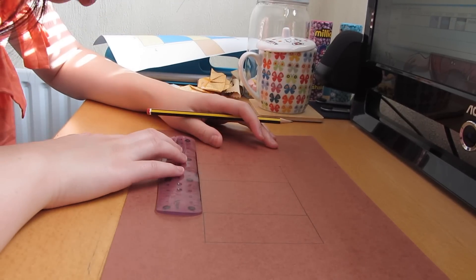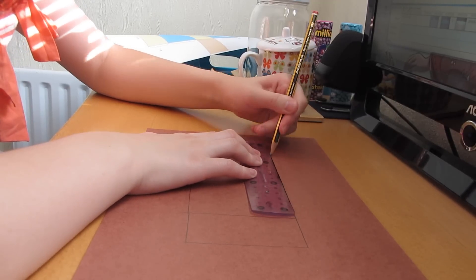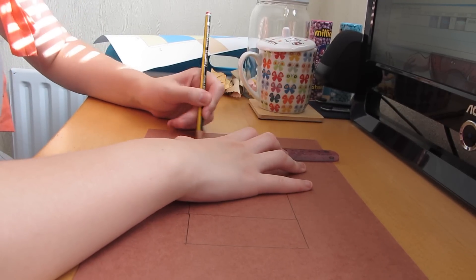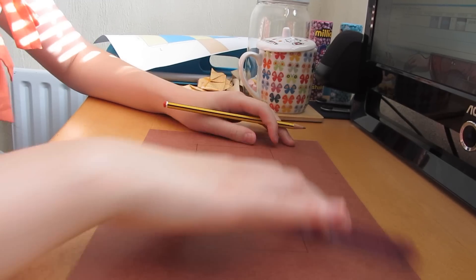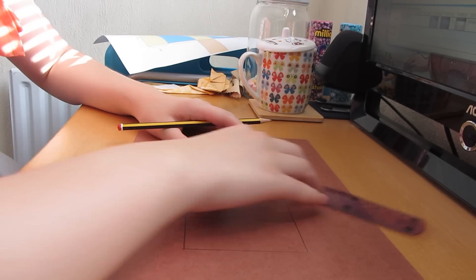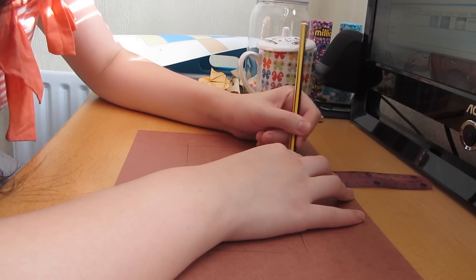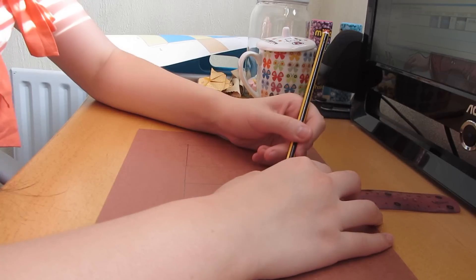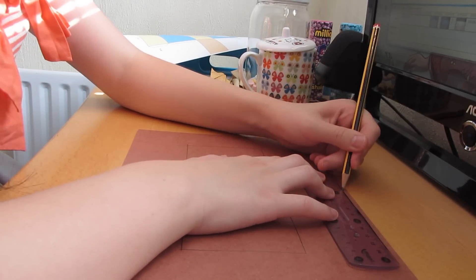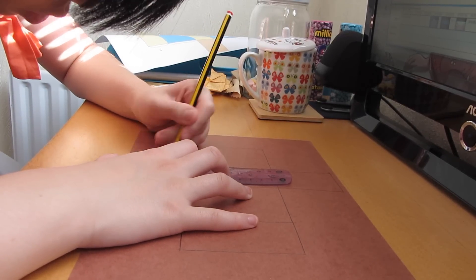And on top of my center rectangle I'm going to draw an 8 by 5.5 centimeter rectangle, the same length as the one below the center rectangle. I have drawn my four main rectangle sides. Now I'm going to draw two more rectangles next to my center one, which are 5.5 by 3.5 centimeters. These should reach all the way to the edge of the card — the base and lid of the chocolate bar.